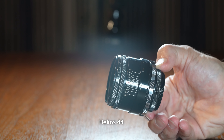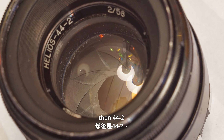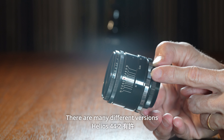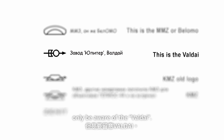Helios 44 went into mass production from the 60s and the first generation is 44, then 44.2 and now the newest version is 44.3. There are many different versions of the Helios 44.2 — most are good, but be aware of the bald eye. It's the worst version ever produced, from 1978. That model was produced with less care for build quality and to save expenses.